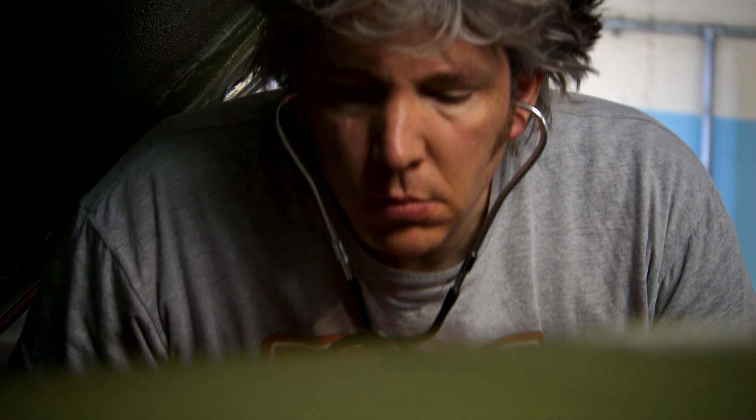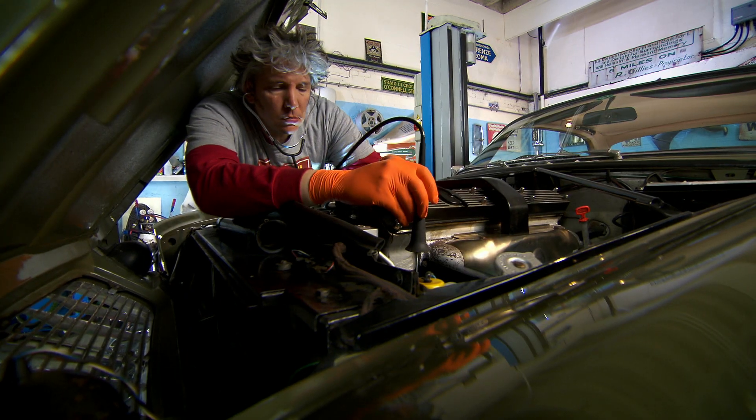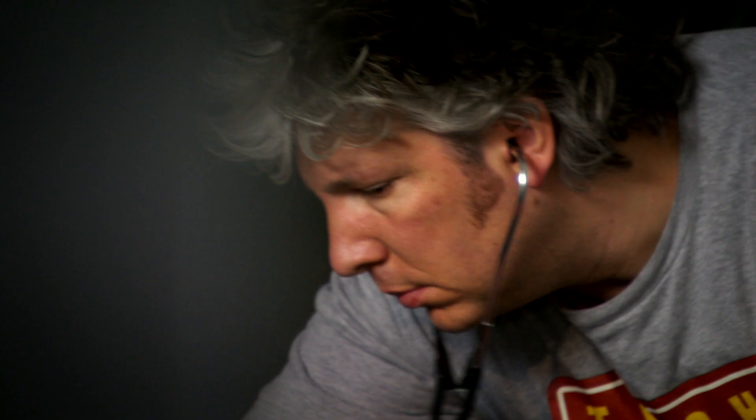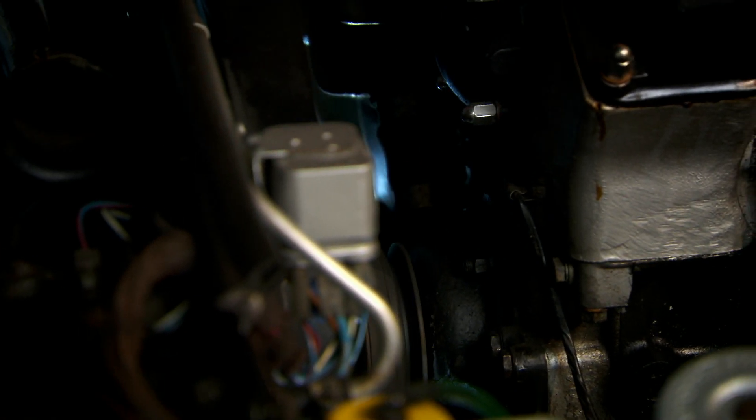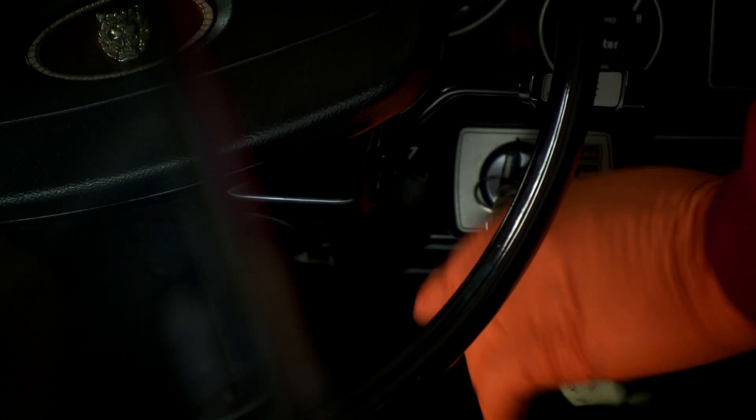The power steering pump sounds okay, as does the alternator, but the water pump is definitely grumbling. There is no doubt that the screaming seems to be coming from the water pump.